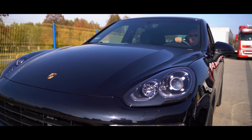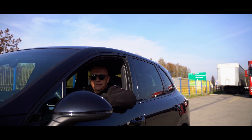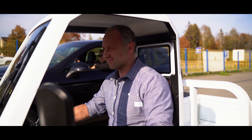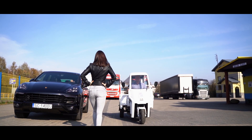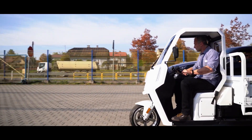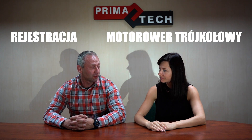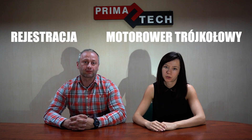Zobaczcie, jak nasza wywrotka poradziła sobie w wyścigu z Porsche Cayenne. Świetnie, że ten pojazd porusza się po drogach. Jak wygląda sprawa z rejestracją tego pojazdu? Rejestrujemy jako motorowacz trójkołowy. W takim razie jaki zasięg ma ten pojazd? Zasięg to 60 km. Maksymalna prędkość może skrócić zasięg, więc zaleca się jazdę z ekonomiczną prędkością 30-35 km na godzinę.